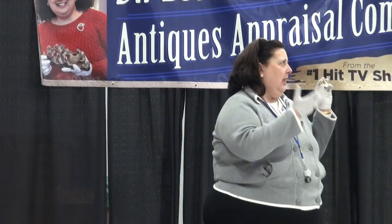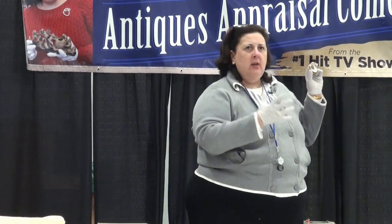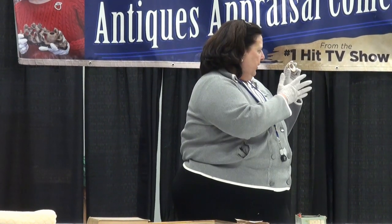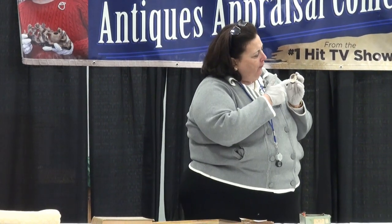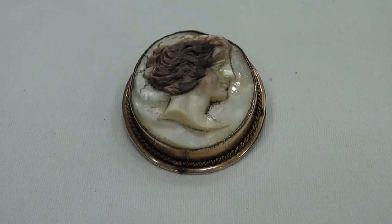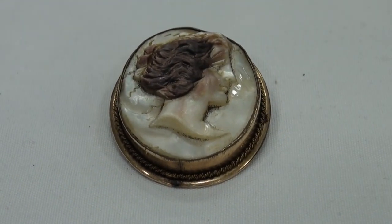Profile was seen as the best way to capture someone's likeness. It's harder to do it full front — it's easier to do it in profile, so many of the cameo carvers will do it in profile. This is mother of pearl, set in 18 karat gold. It is Italian, and it dates to about 1890 to 1900.